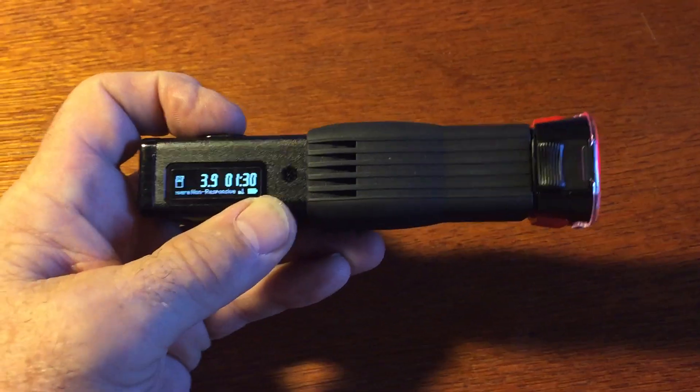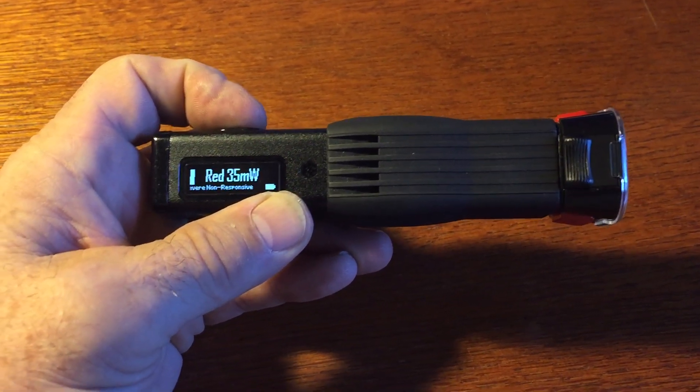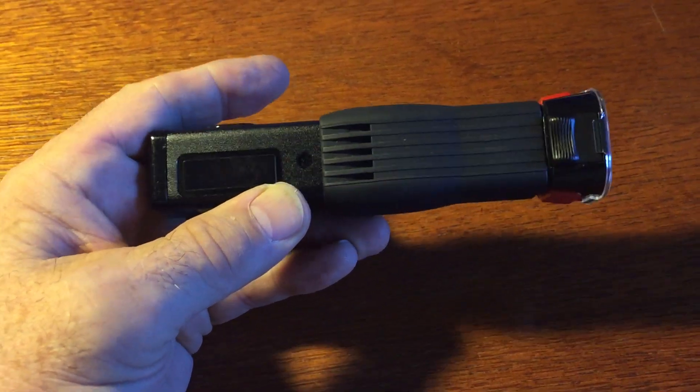To turn the instrument off, we hit the button again. To turn it completely off, we hold the button down until it does this. And now it's off.